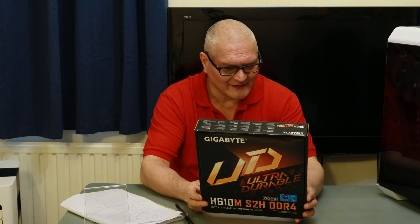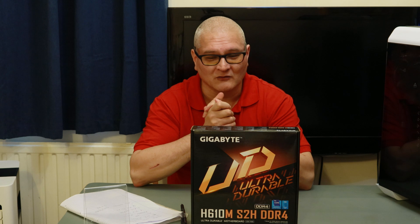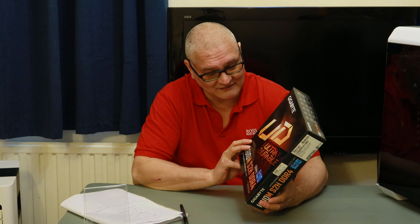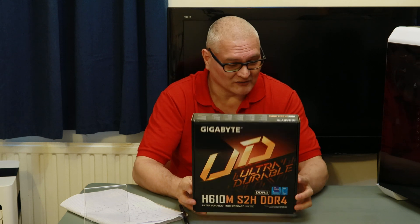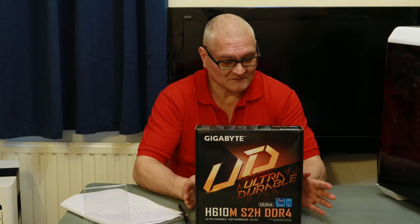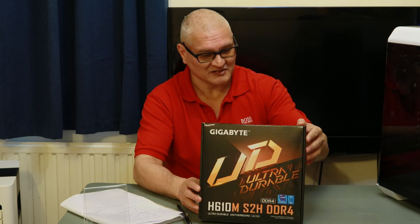That was the only difference I could see between the four boards. We've had a nightmare in production around the world — it might be down to not being able to get chips from Intel, so they've gone over to Realtek. I've not known any problems with Intel Gigabit LAN, so I can only assume it's a production issue. Otherwise I couldn't see anything different on the board — maybe a few other bits and bobs, but nothing significant.